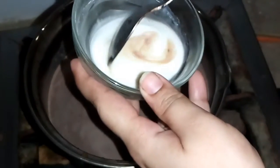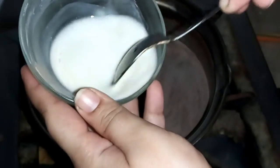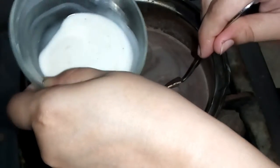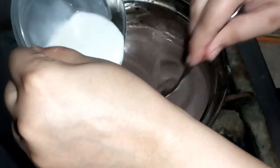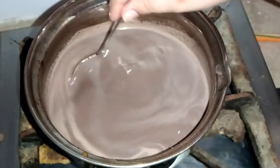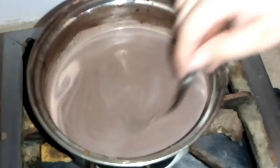Now we are going to add the cornflour paste. We will dissolve it once again so that it doesn't stick to the bottom. We have prepared the chocolate milk and we will add a spoonful of the cornflour paste. As we add it, within 1-2 seconds our chocolate milk starts to get thick.